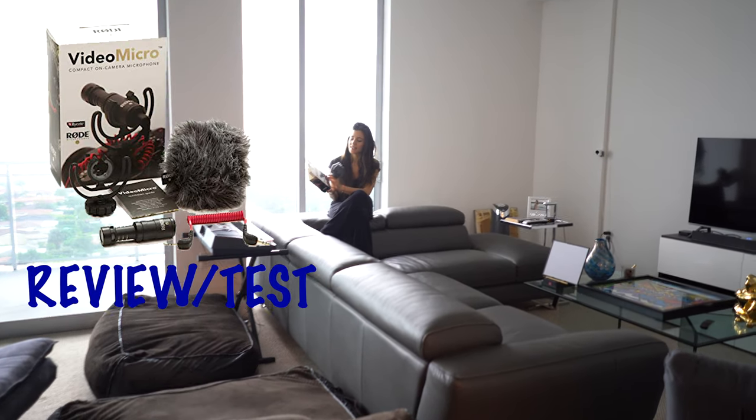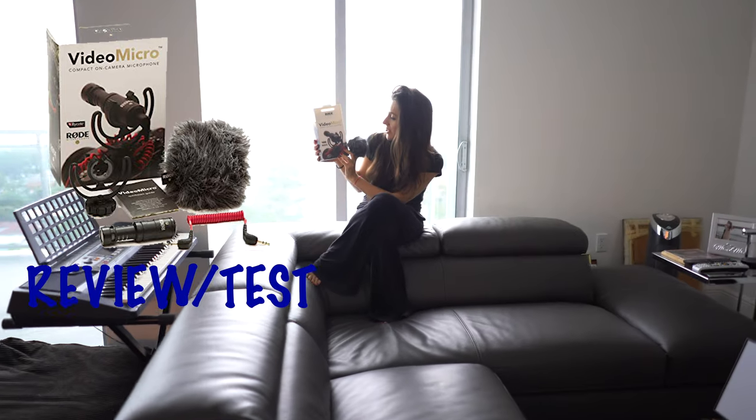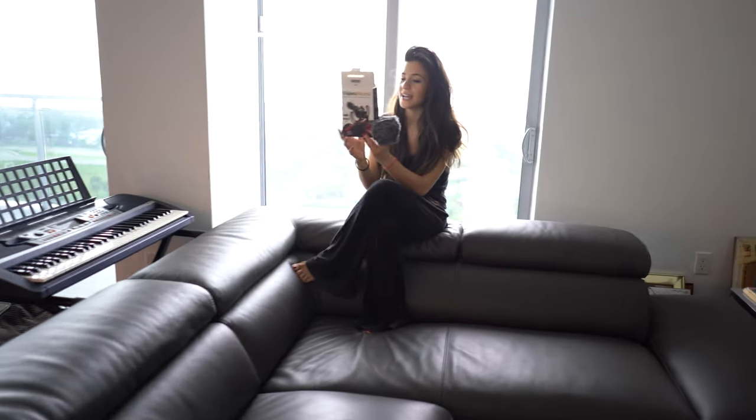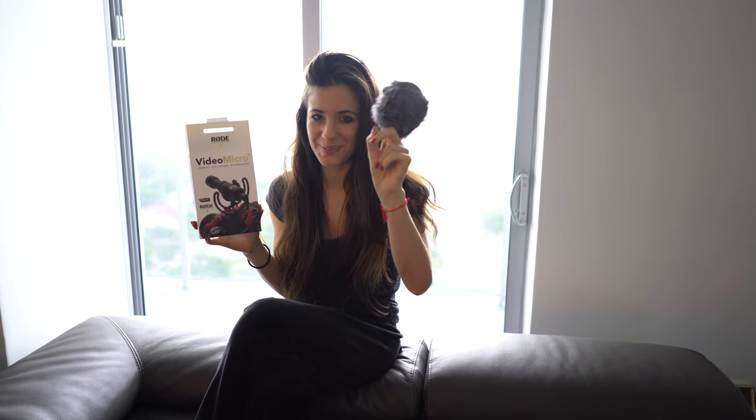We are doing the test and review of the Rode VideoMicro compact on-camera microphone. It's a really little cute little guy. This is without the little puff windscreen on it.